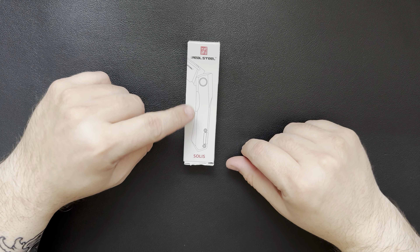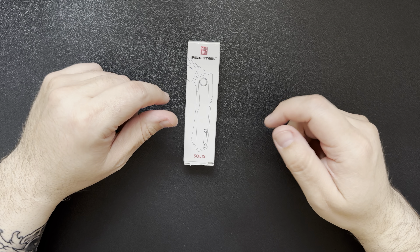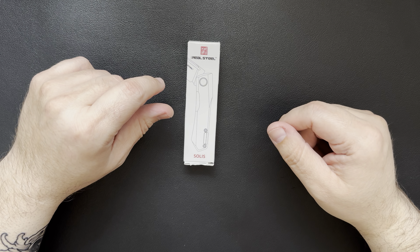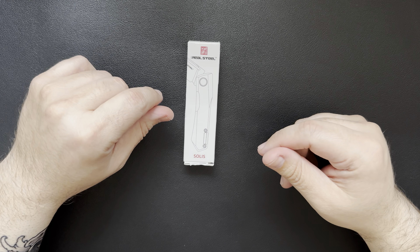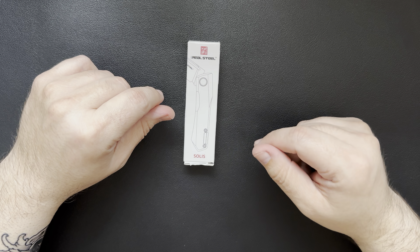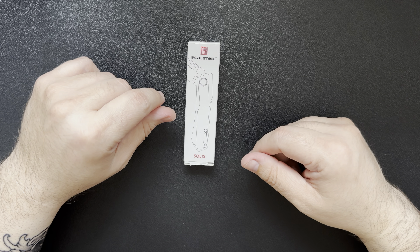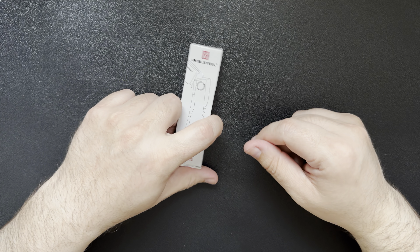So this is the Real Steel Solus Lite Slip Joint. It's a little bit more of a budget knife — this one right now is on sale through Amazon for $29. I was shopping for just some home essentials type stuff off Amazon and this one came up as a suggestion, so I went ahead and picked it up. Amazon listens — they know that I like knives.